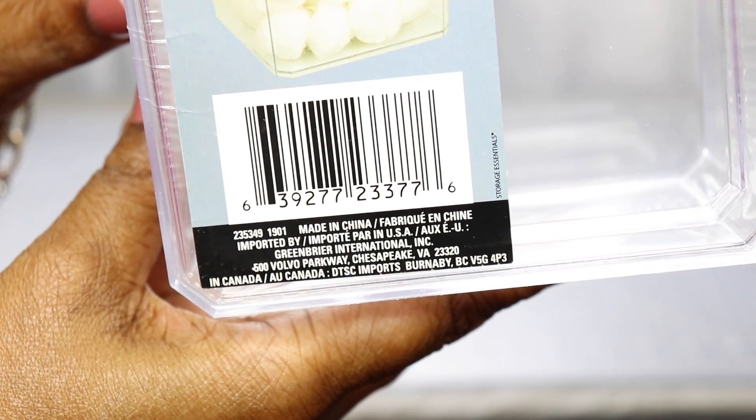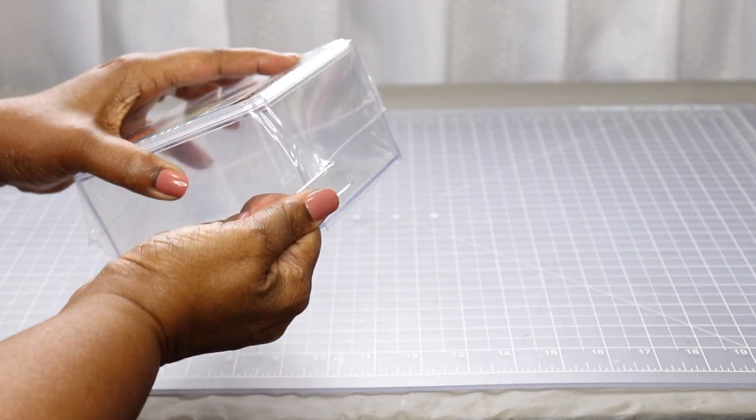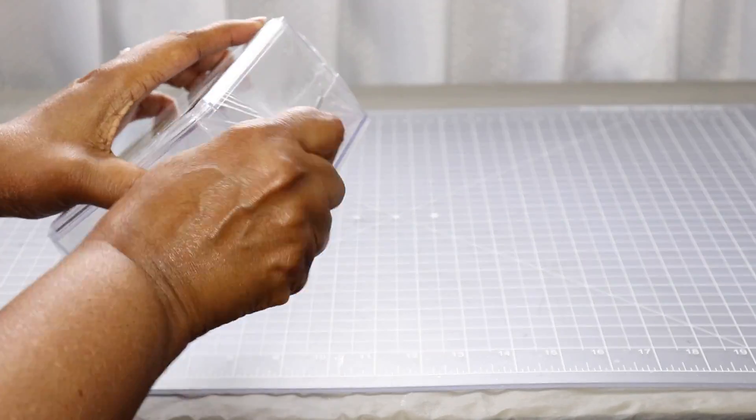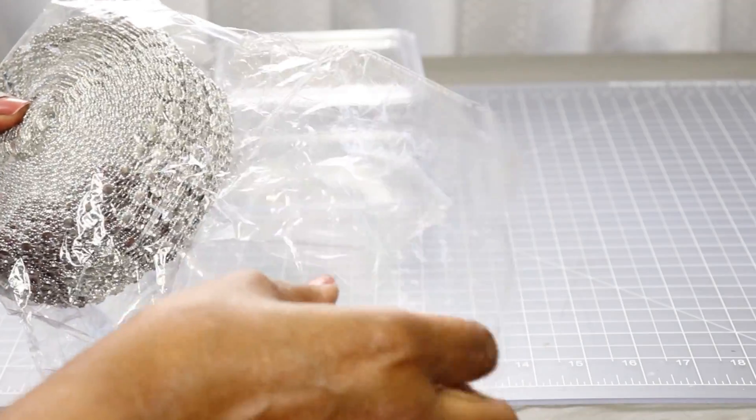I just found this at the Dollar Tree — I didn't order this online, I just went to my local Dollar Tree. So right now I'm just going to remove the plastic that's on it and I'm going to get started showing you how I created this beautiful storage container.